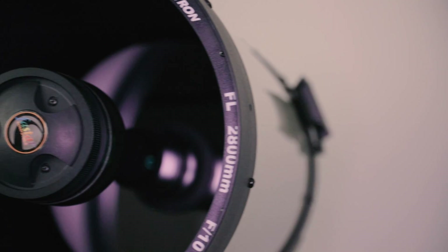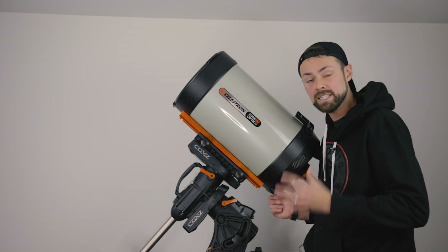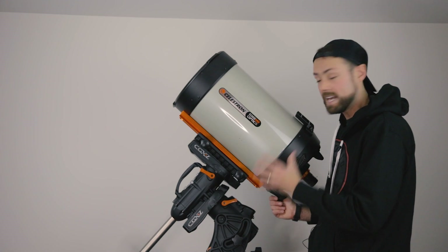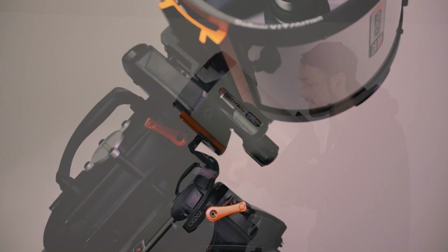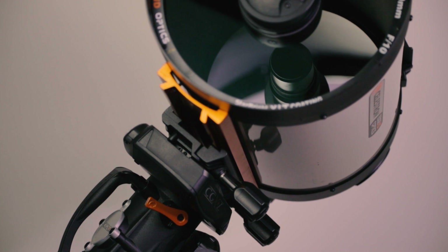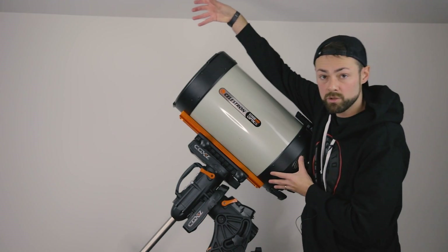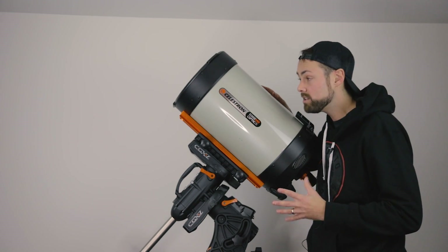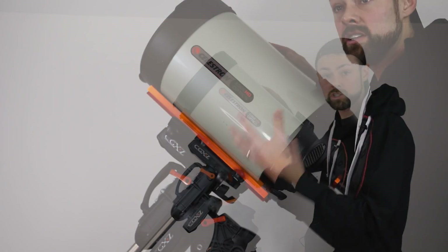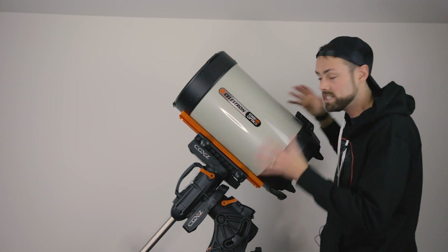That being said, this telescope is actually quite versatile for an astrophotographer. If you have one scope and want to explore different areas, this is a good one. You can shoot at the native focal length of 2,800 millimeters at f/10 for maximum magnification on small objects, use a reducer to bring it down to f/7, or go with Hyperstar which attaches the camera to the front corrector plate at f/1.9 around 500 millimeters — essentially making it an 11 inch RASA for wide field super fast imaging.